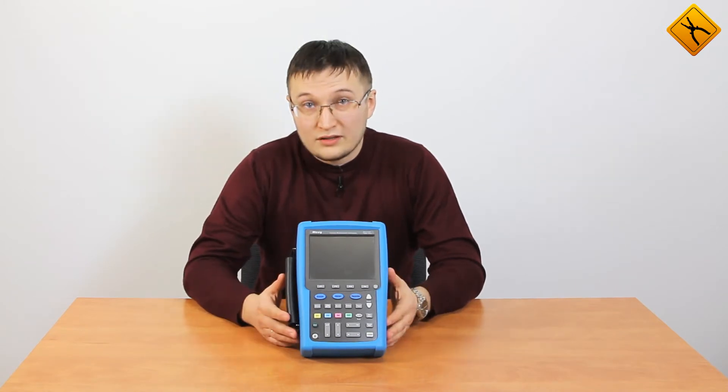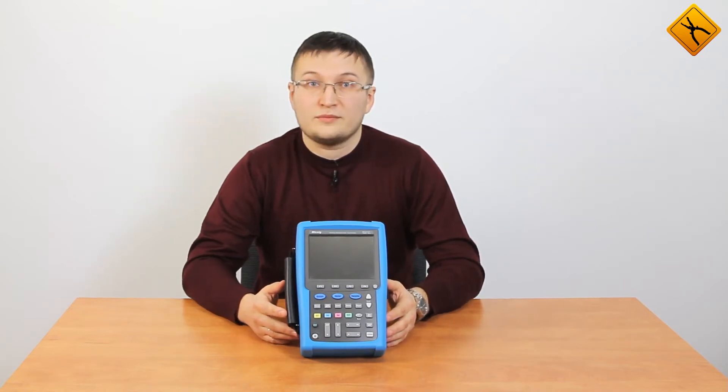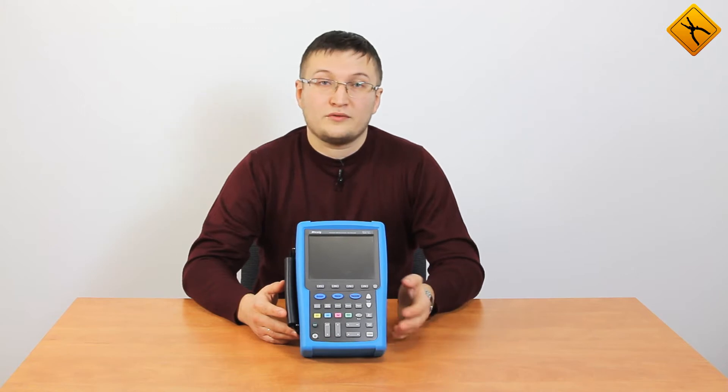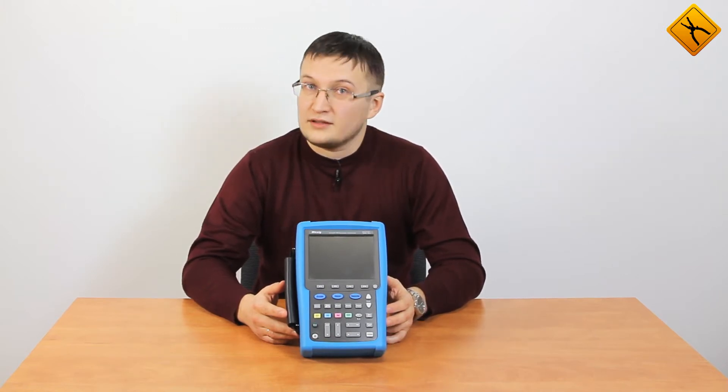Today we are presenting a device with a more traditional appearance and, at first glance, this oscilloscope has very few differences from the oscilloscopes manufactured by Uni-T, Hantec, or Siglent. However, it has its own distinctive feature: the touchscreen.